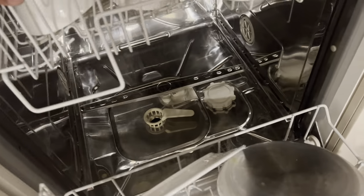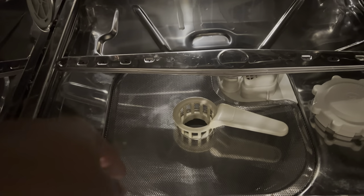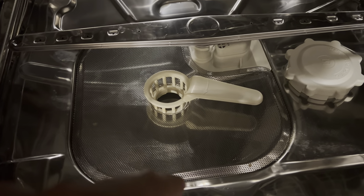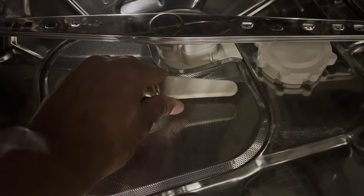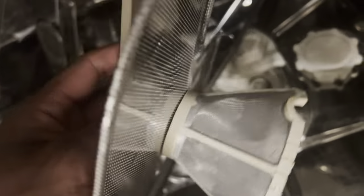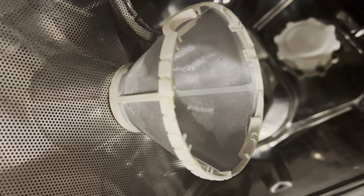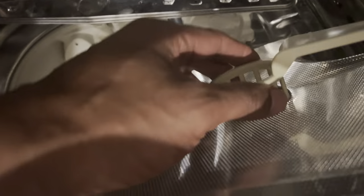Down at the bottom is where the filter is located. This filters the water being recirculated on the dishes to get them clean. It's important to keep this filter clean — if you have any food or debris, remove that by hand. Occasionally you want to pull it out: turn it counterclockwise and lift it up. You want to make sure this is clean; I use a brush or old toothbrush and water to clean it out occasionally.